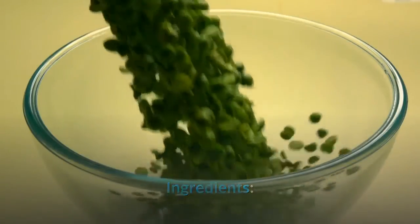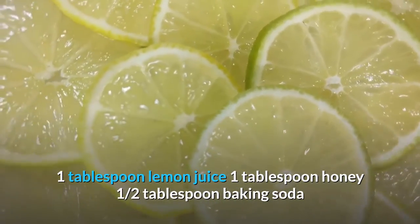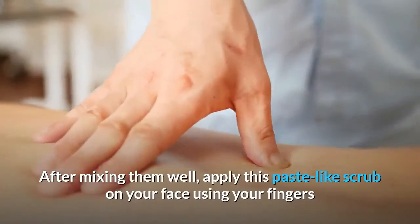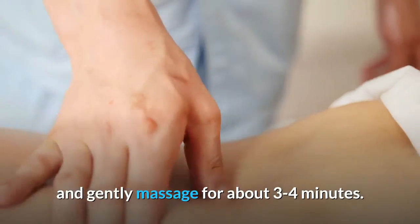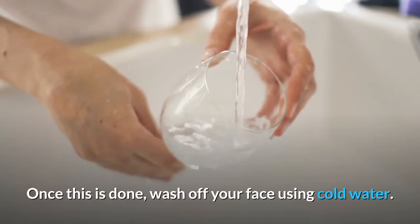Ingredients: 1 tablespoon lemon juice, 1 tablespoon honey, half a tablespoon baking soda. Method: Take a bowl and add all three ingredients to it. After mixing them well, apply this paste-like scrub on your face using your fingers and gently massage for about 3 to 4 minutes. Once done, wash off your face using cold water.